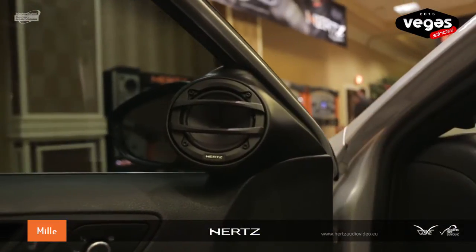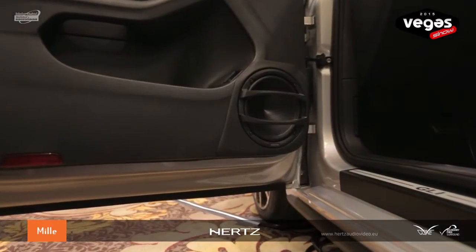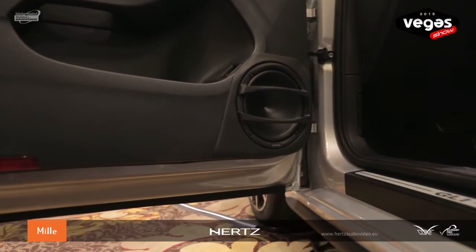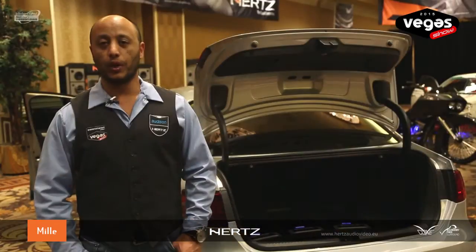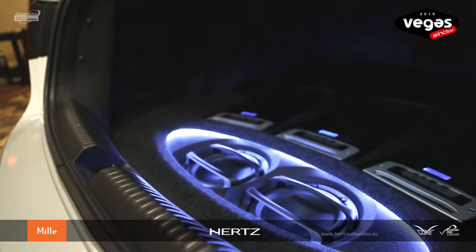We are running ML280s in the A-pillars, as well as ML700s. In the door panels, we have ML1800s, which are our new 7-inch mid-drivers. In the rear of the trunk, we are running two ML2000.3s, our new 8-inch subwoofers.